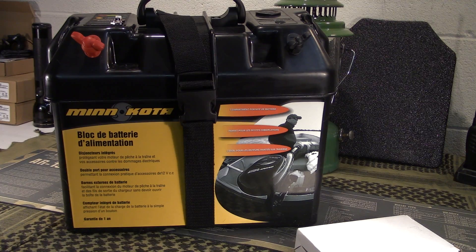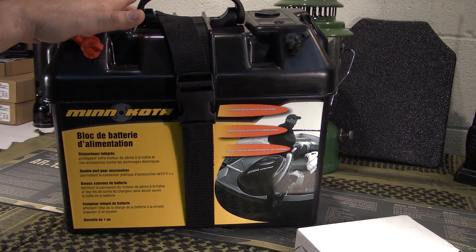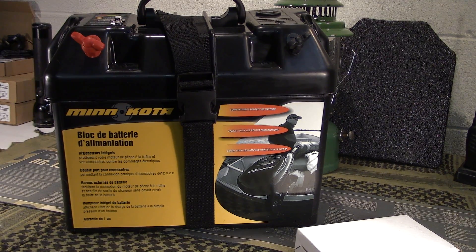This is called their battery power center. It was never intended to be used with solar — it was more or less intended for use with trolling motors, being able to hook up electronics, especially if you have a little Jon boat or something and wanted something more portable. Guys with bigger boats like bass boats already have a system built in. This is more of a portable type system that Minn Kota came up with, and I thought it would work great for the solar setup.